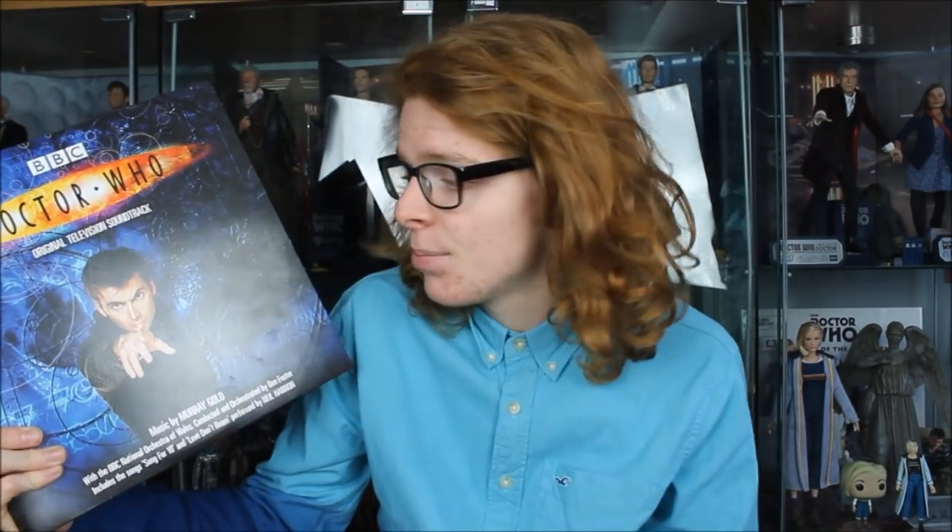Welcome back to another Doctor Who vinyl record review. Today I'll be taking a look at a rather exciting record release: the Murray Gold Series 1 and 2 original television soundtrack, which featured alongside the 9th Doctor as portrayed by Christopher Eccleston and the beginning of the David Tennant era as the 10th Doctor.